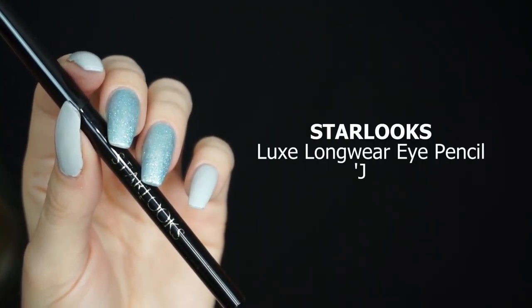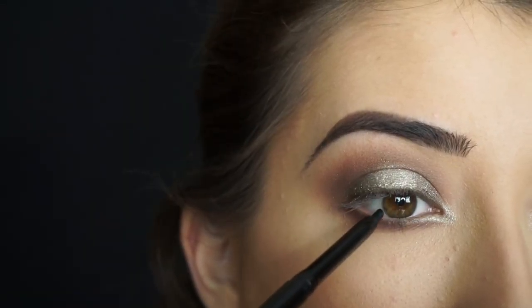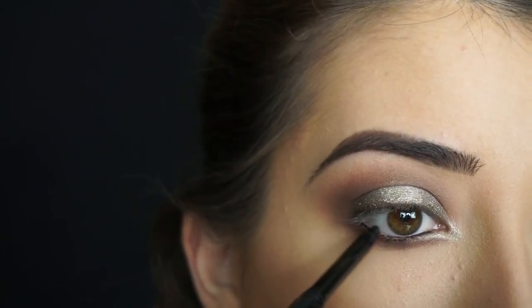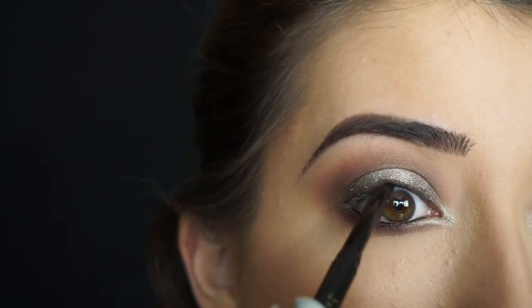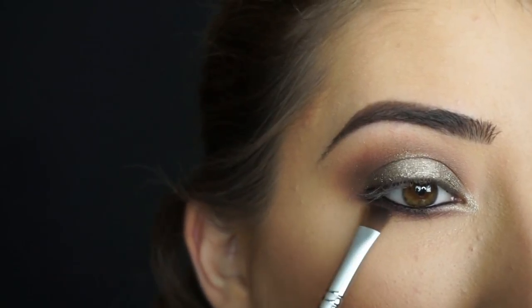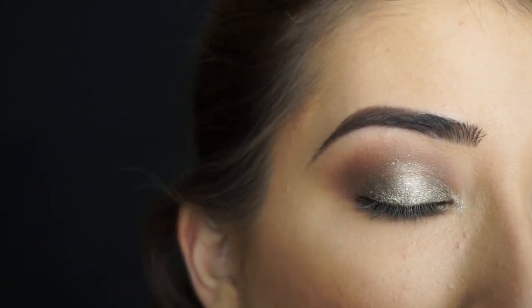To line my waterline and tightline, I'm picking up the Starlux Luxe Longwear Eye Pencil in Jet. I'm going to line my waterline and tightline. All I did was smoke out that liner just a little bit because it got on my lashes — I just smoked it out and that gave it a really smoky effect on my lower lash line, which I actually really like. Just take your brush and smoke it out down there and that's it.